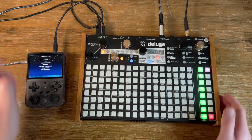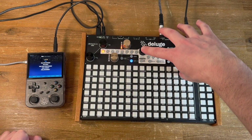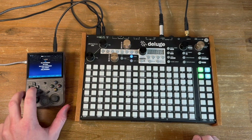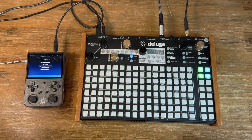This setup is pretty simple. The audio out is going into the Deluge, which I'm setting up as a monitor so you should be able to hear it. And that's going out to my audio interface along with my voice.